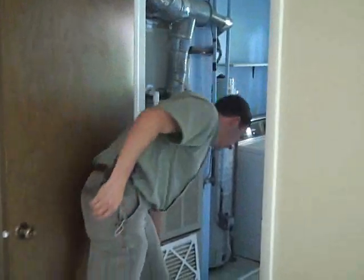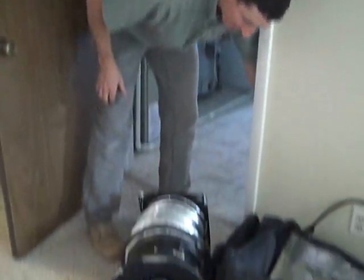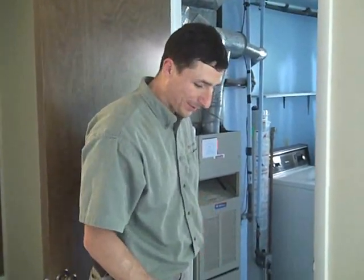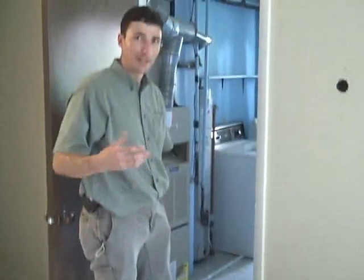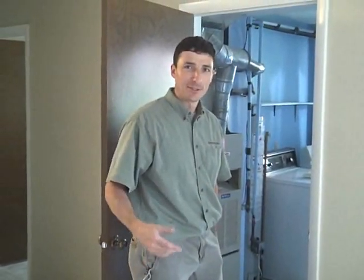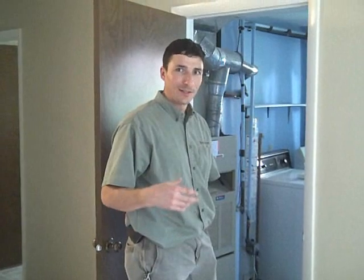So we're setting up to do a duct blast, and what this is going to do is measure how much the actual heating and ventilation system ductwork is leaking. And if I use the duct blaster in combination with the blower door, I can figure out how much of the heated air is actually moving outside of the house every time the furnace runs.